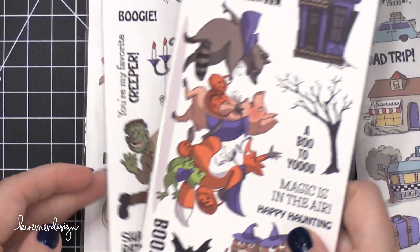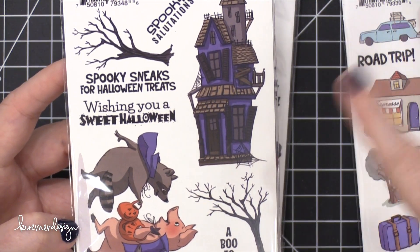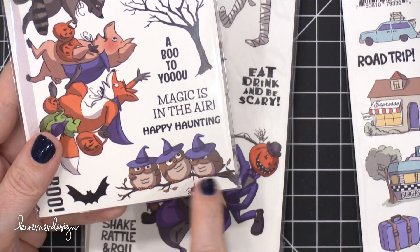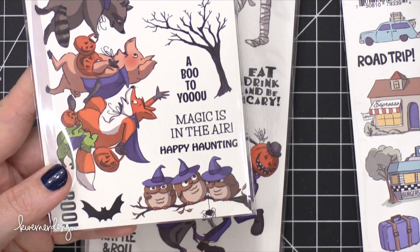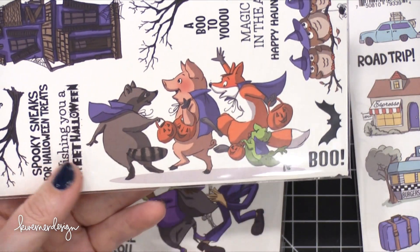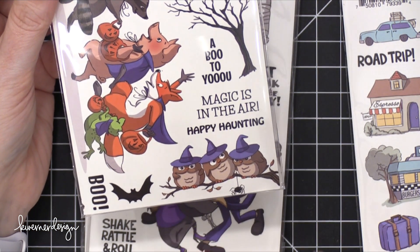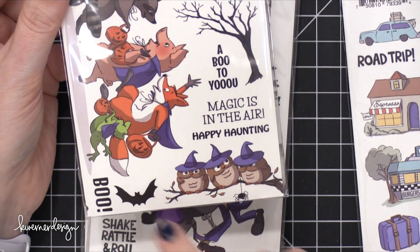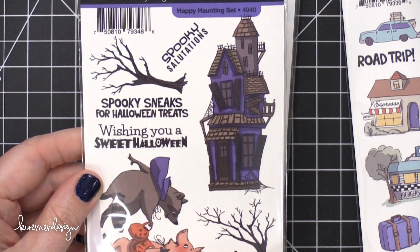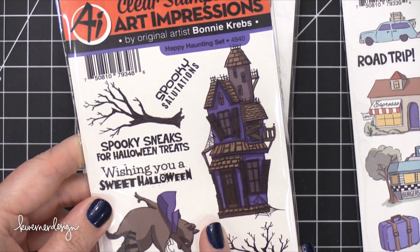Some Halloween! Looks like the next few are Halloween and then Thanksgiving. I love this wonky house that's falling apart. Do you guys remember these owls? I remember Kathy Racusan just loved all the owls. And then look — it's a fox, a pig, and a raccoon. It's a really good bat — a lot of bat stamps are really small or really big; this is a nice medium size. 'Spooky Sneaks for Halloween treats.' That's the Happy Haunting Set.